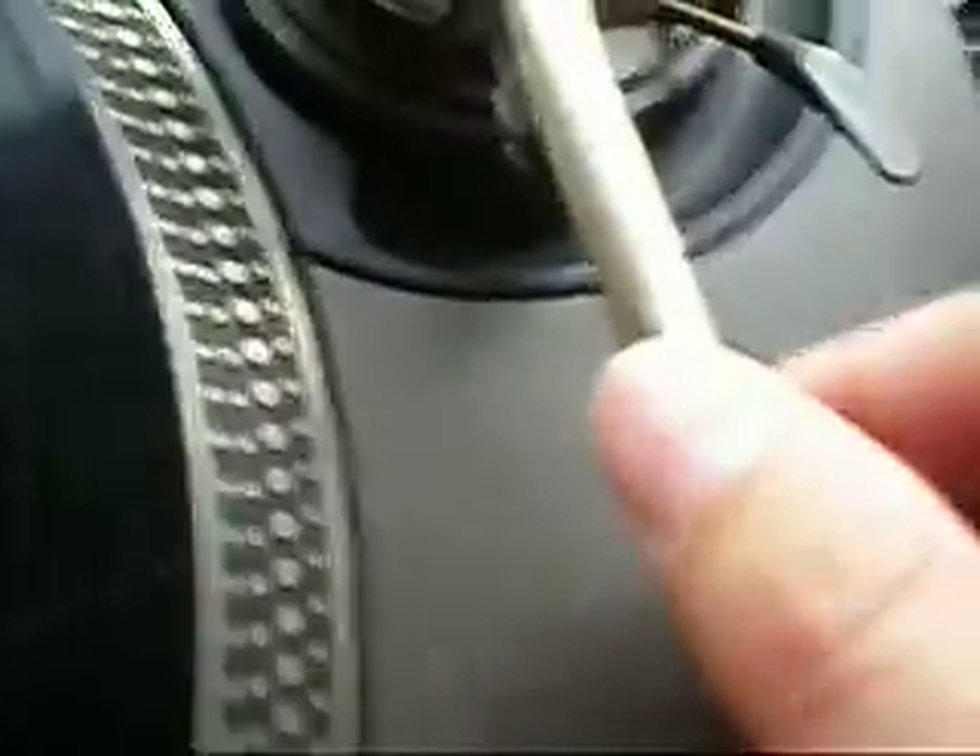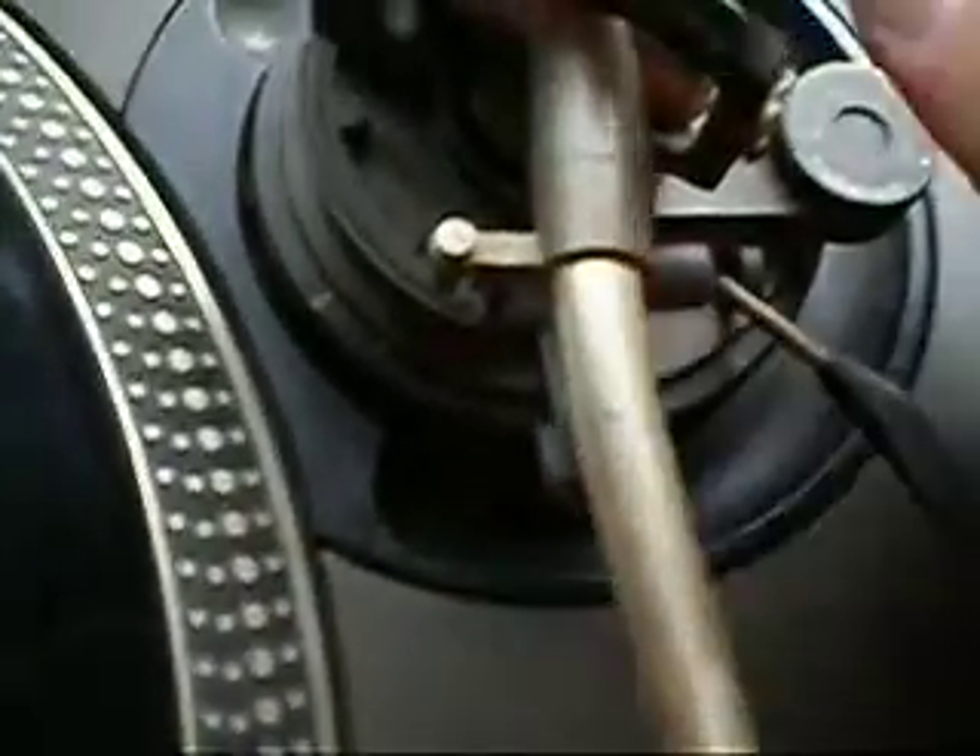First of all, the tonearm has quite a bit of dust buildup across it. If I run my finger and thumb against it, there is a little bit of give in the axles.